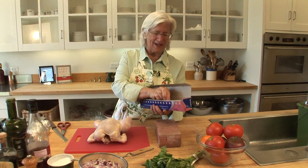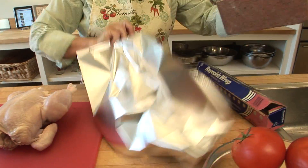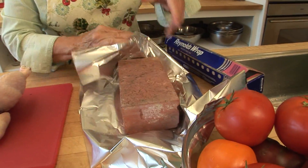The big thing about a brick is to cover it with foil. You want to make sure the brick is clean, and that's how you do it with foil. This is my brick and foil.